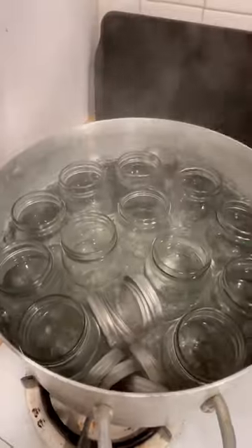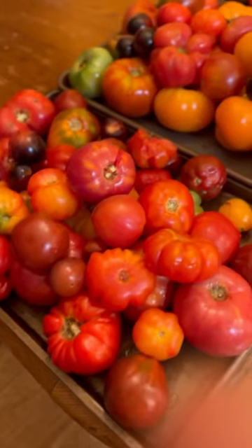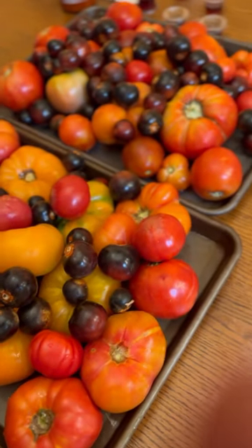We've got a lot of tomatoes this year, so let's make some sauce. With my jars sterilizing, I need to prep the tomatoes — I need to remove the stem points and boil them for four minutes. Did I say I have a lot of tomatoes?